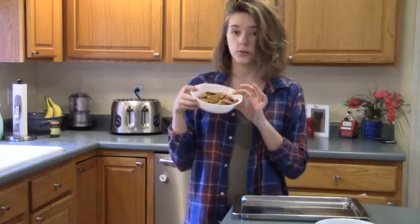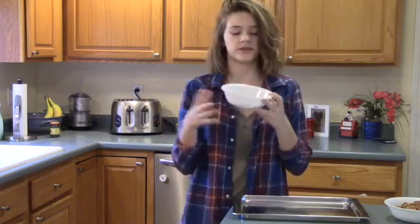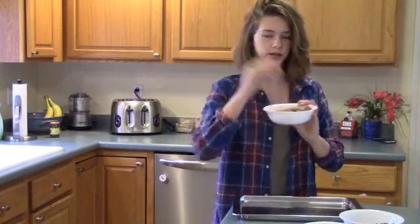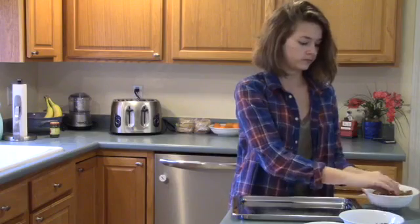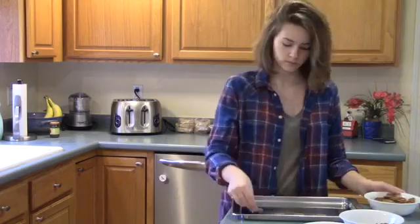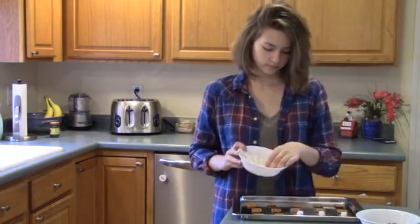For our first treat you are going to need a pan, some square pretzels, some chocolate chips — you can do dark, milk, or white, it doesn't matter, I prefer milk — and some mini marshmallows. First we're going to take our square pretzels and just place them on the pan. Then we're going to take our mini marshmallows and place one in the middle of each pretzel.